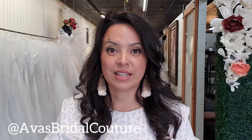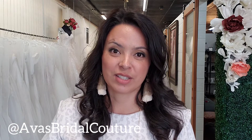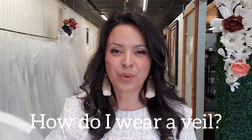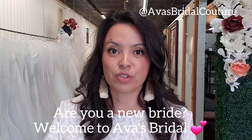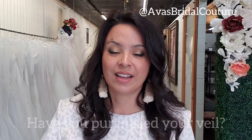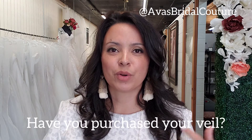I'm doing a whole series answering all the important questions that you have about how to wear a veil, types of veils, to blusher or not to blusher, and so many questions about veils. If you have not started shopping for your dress or your veil or your alterations, let me know in the comments below or send me a direct message. I would love to welcome you.